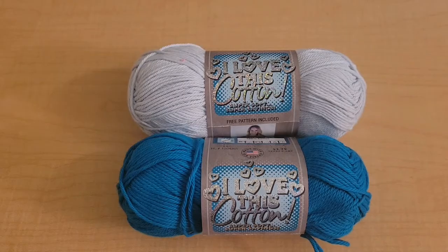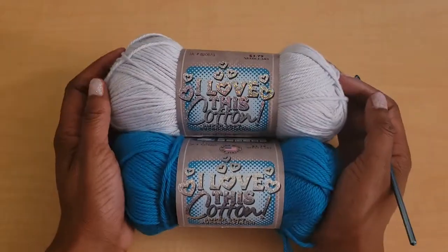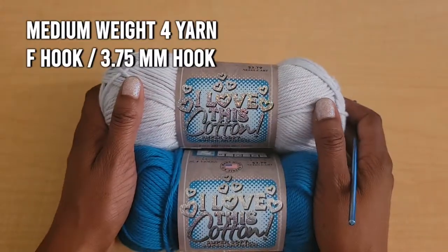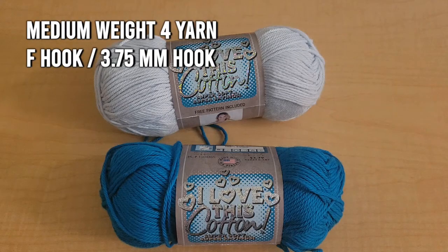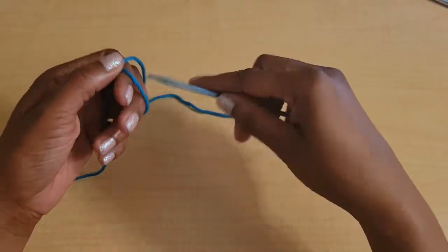Hello everyone and welcome back to Shorty Crochets. For this tutorial we'll be going over part three of the bear sans bikini collection. This one is the Tango, kind of like a Brazilian cut. You can use two colors if you like or do a solid color, and you'll need a medium weight yarn and an F hook, which is a 3.75 millimeter hook. We'll be going over sizes extra small through 3X.